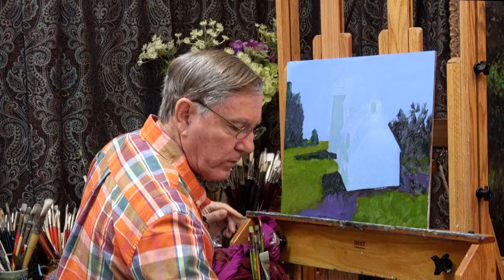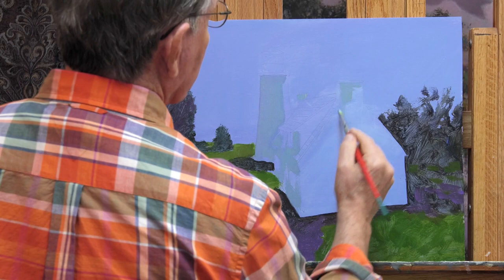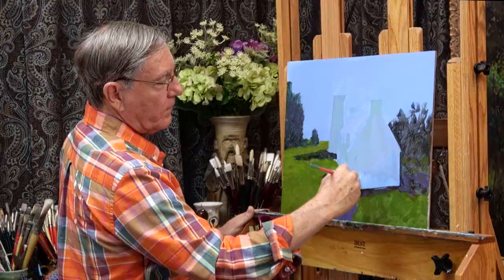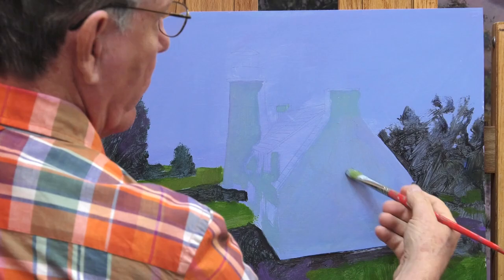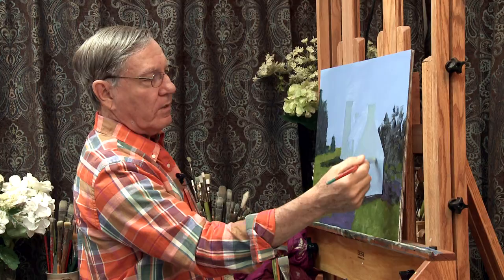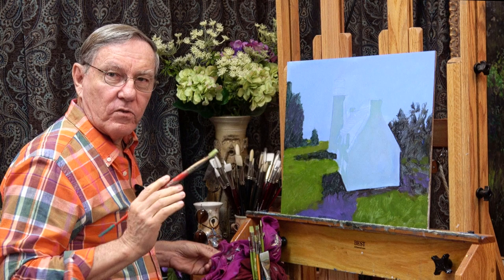I'll spray my board to get it a little bit damp, then put this on as a very thin wash and let that blue show through. It's pretty much the same color and value, but what I'm doing here is getting a little bit of texture on this wall. Before I toned the board with a flat tone; now I'll just get a little bit of texture on there — very subtle.